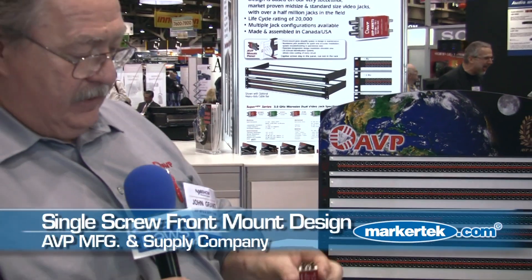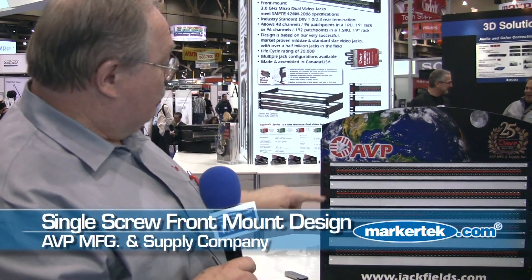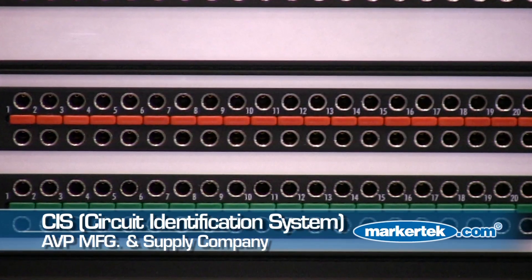What's unique about this jack is that it is a single screw front mount into the panel. The panel also has a color indicator system, so you can actually identify what the function is.